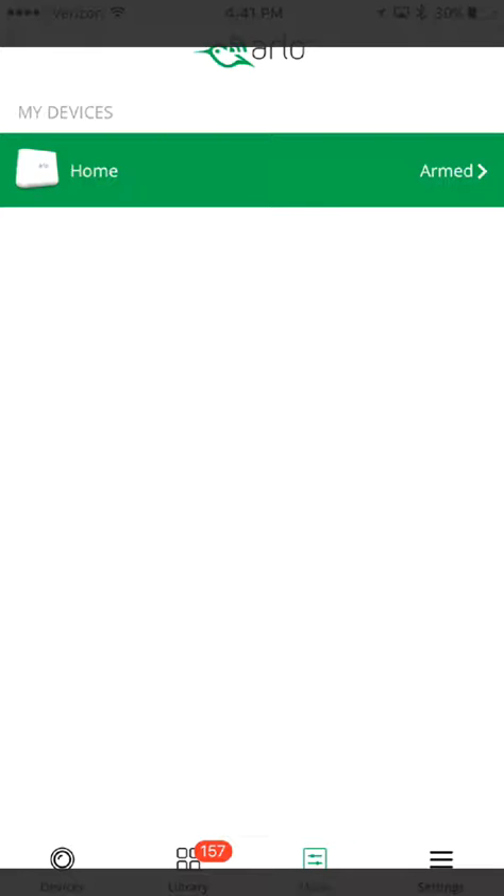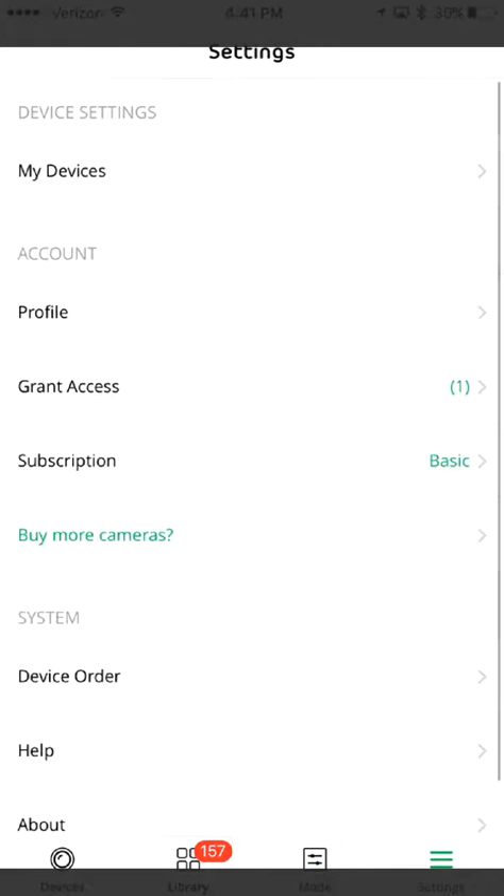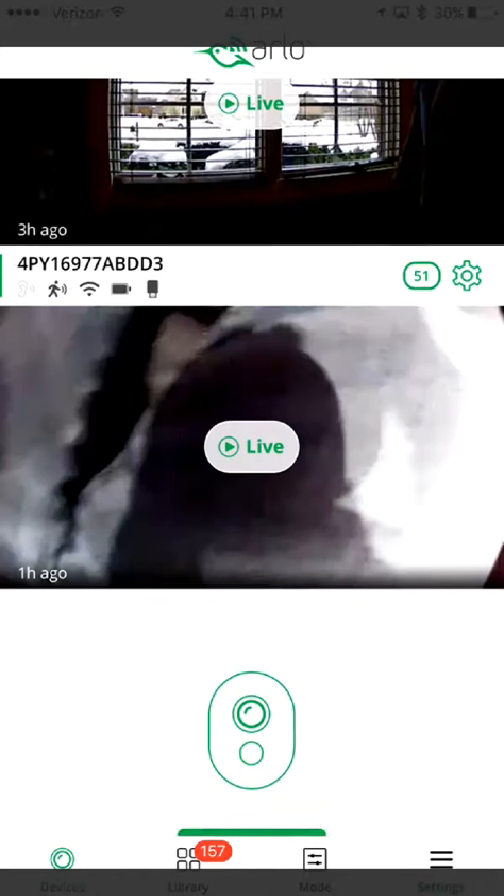I can go down here and change the modes — Armed, Scheduled, Disarmed, whatever have you — and there's subscription information and information about devices, things like that.